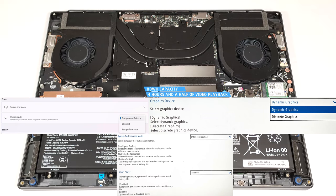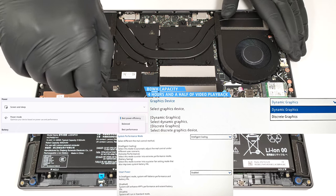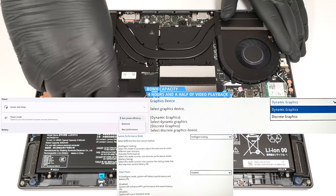To achieve that, you have to apply the Best Power Efficiency preset in the Windows Power and Battery menu and activate the Intelligent Cooling, the Smart Power, and the Dynamic Graphics modes in the BIOS.